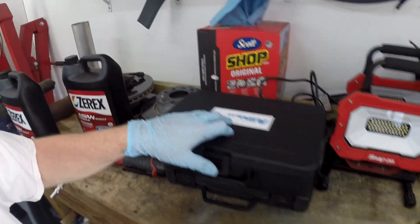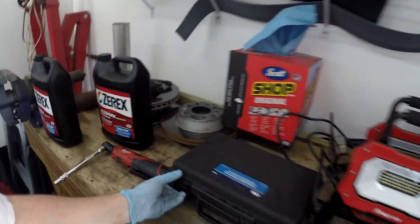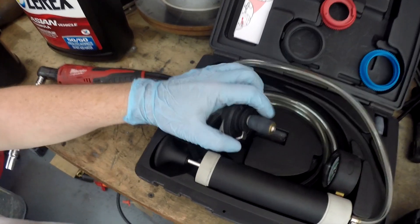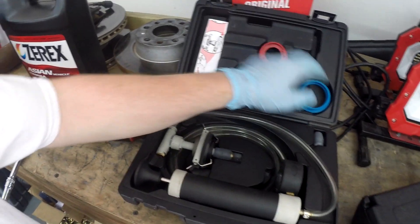On the vacuum side I was using this coolant testing system from OTC, the 7991. That thing's junk — I've had it for a couple years, it's maybe worked on two cars. I use it more for other things than pressure testing a cooling system. There's not much in the kit, it's just a pump with a little bladder on the end. I had to knock the dust off it before making this video.